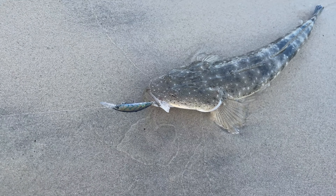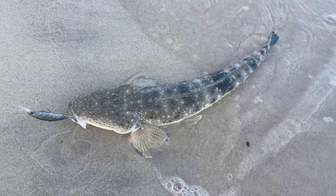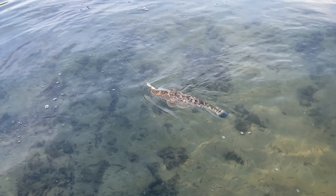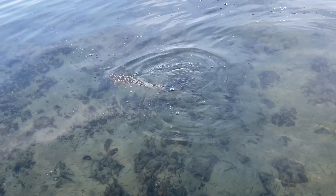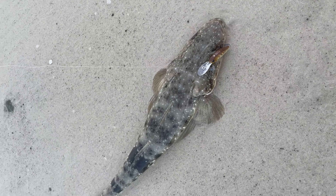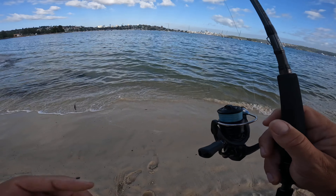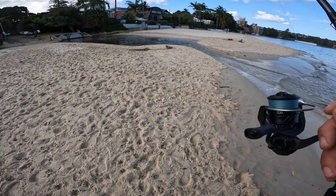Another flat on that Spike 44. The GoPro's playing up so I might be missing footage. We've got another flatty here — still on the Spike 44. Sorry Legends, that's it for the session. A couple of good flatties. If you liked the video, give us a thumbs up, subscribe, and I'll see you in the next one. Cheers.